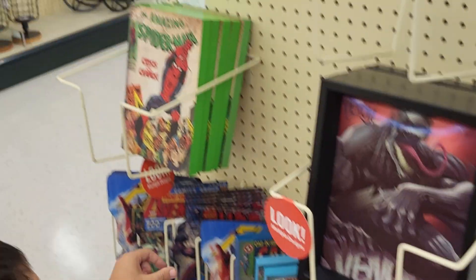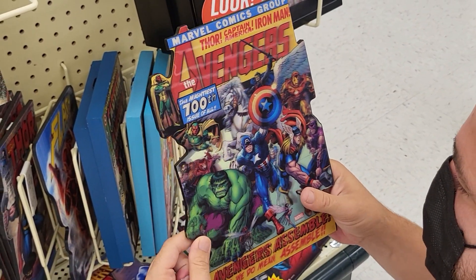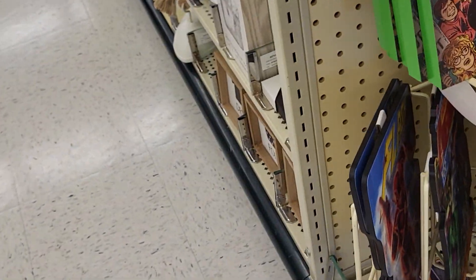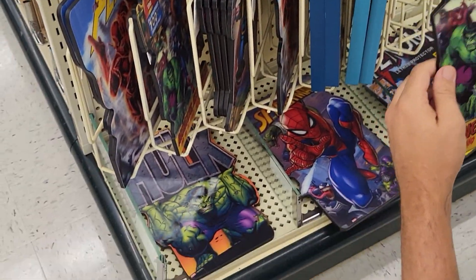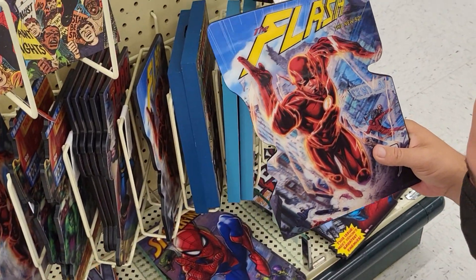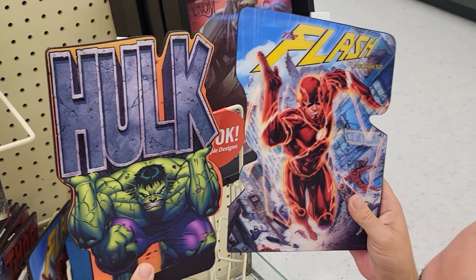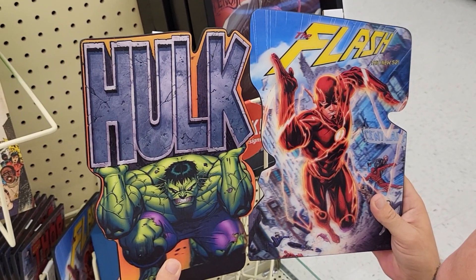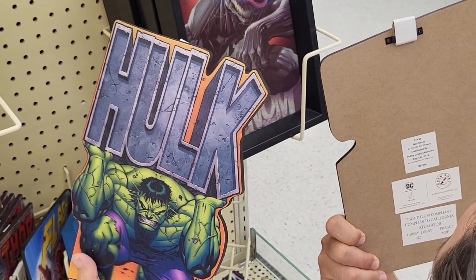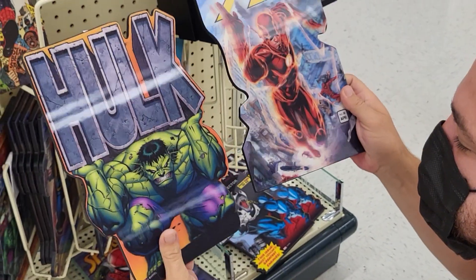There's a lot of stuff here. Sometimes they'll have a sale. Did we get that one? No. There's Avengers. I see Flash — that one is Flash, and it's $15. And Hulk — so we got Flash and Hulk. They look like they're about 8 by 11 each. These are $15 and they're 3D.